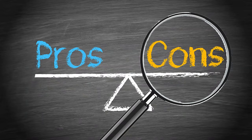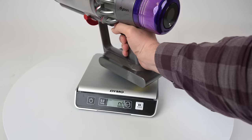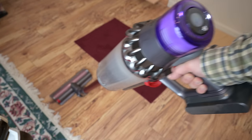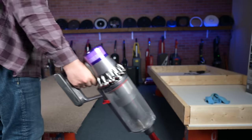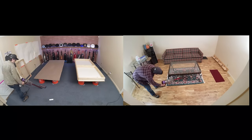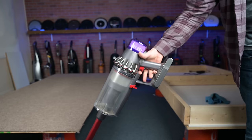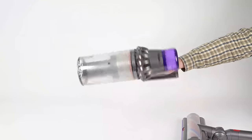Now let's move on to the negatives, starting with the elephant in the room: its weight. I weighed the handle at five pounds and six ounces, which is a full pound heavier than the V11 Torque Drive, which itself was almost a pound heavier than the V10. So we're talking about a monster of a machine, at least in terms of cordless vacuums. These cordless stick vacuums put too much weight on the forearm, and the V11 Outsize is certainly no exception. In its defense, I did try to tire my arm out by vacuuming with it for a long time, and the only thing I noticed was that my finger was getting tired from holding the trigger down. It really wasn't that bad, especially if you trade off arms, though using it for above-floor cleaning with attachments would probably get old pretty quick.